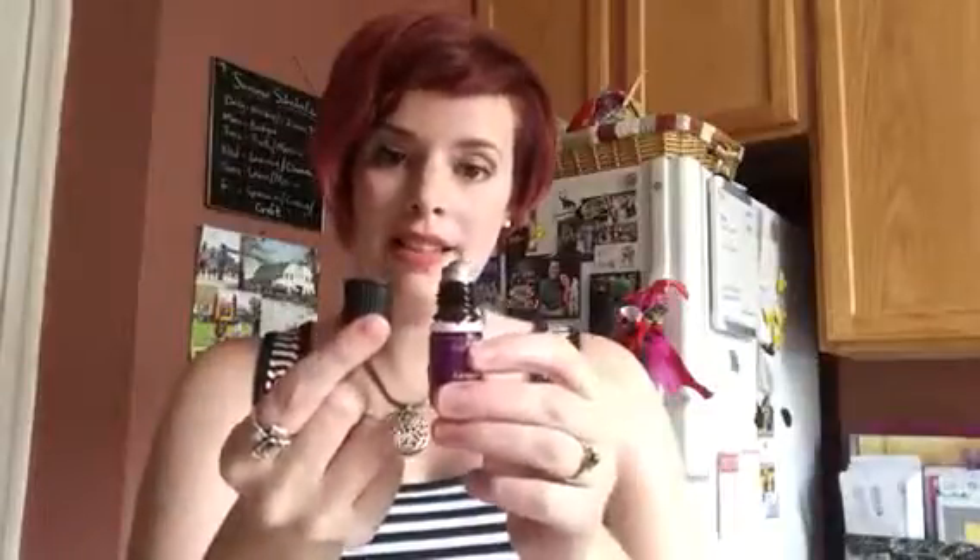Hi guys! Today I want to do a video showing you all about the Young Living Aromaglides, and also teach you a little bit on how to make your own blends and how I like to blend my oils at home.